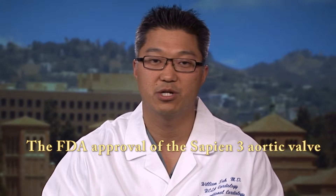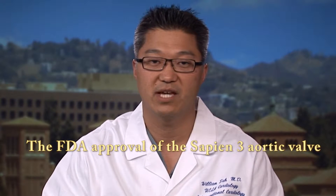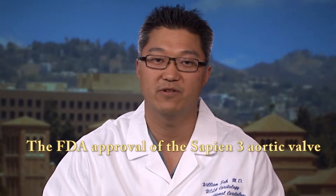My name is William Suh. I'm an interventional cardiologist at the Ronald Reagan UCLA Medical Center. The Edwards Sapien III device, which is the third generation valve from Edwards Life Sciences, was just FDA approved on June 17th last month.